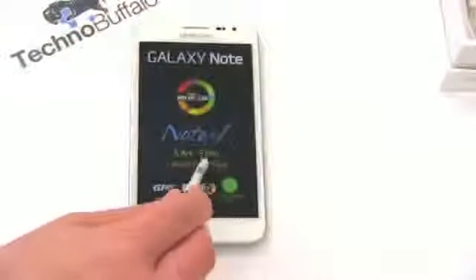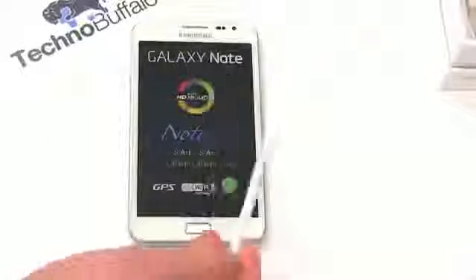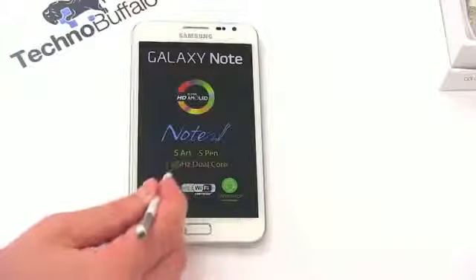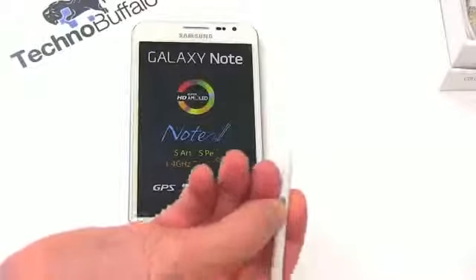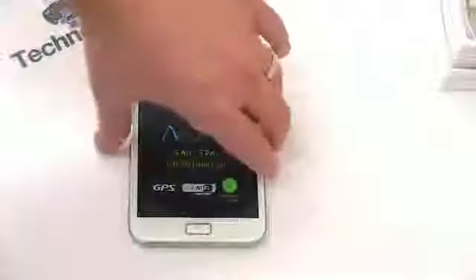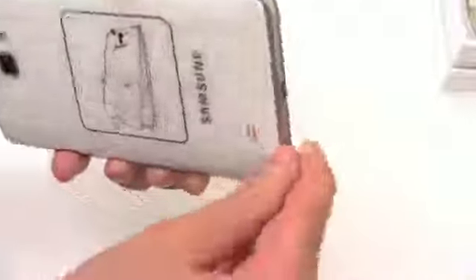It also has something kind of neat on the bottom — the S Pen. This is not just a capacitive stylus or a resistive touchscreen harkening back to the old Windows Mobile days. It can actually turn the screen into almost a Wacom tablet, sensing different pressure sensitivities. There are buttons on the pen you can use for screen capture and selecting. It lives right in the bottom of the device. It does seem very odd to have a stylus again.